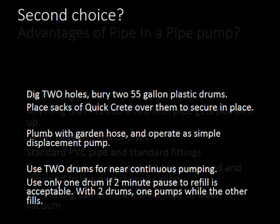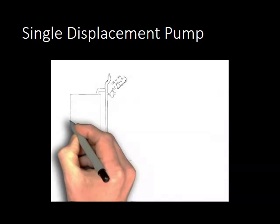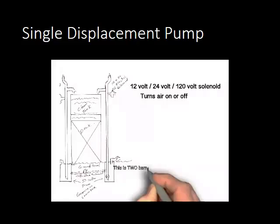Second choice: dig two holes, bury two 55-gallon plastic drums, and place sacks of quick-crete over them to secure them. Plumb it with a high-quality no-kink garden hose and operate as a simple displacement pump. When one drum is pumping out, you have about 1–2 minutes for it to refill. Use two drums for near-continuous pumping — one pumps while the other fills. You can run 12, 24, or 120-volt solenoids to control the air and venting. The barrels must be anchored or they will pop up.